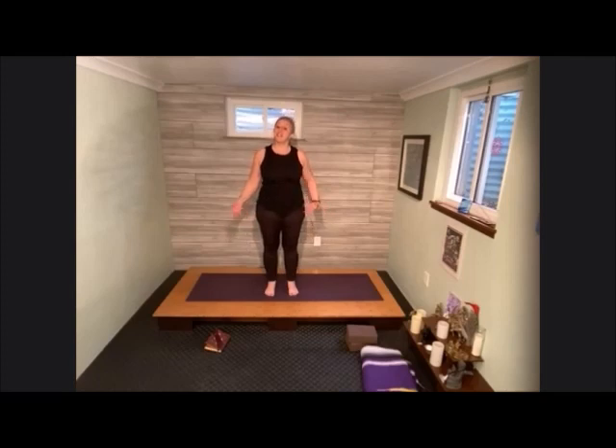A lot of times we forget to play, and so we're going to have some play in our yoga practice today. I'm not requiring anything special. If you would like to have blocks or blankets to support your practice, please grab that. We do have our journal handy because I have a little prompt for you at the end of this class as well.